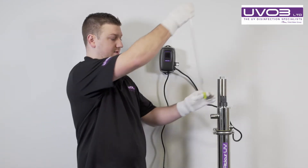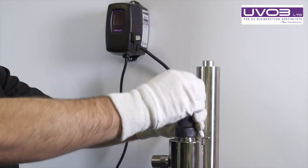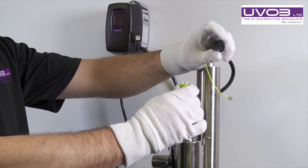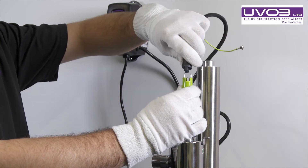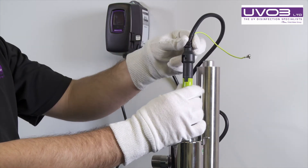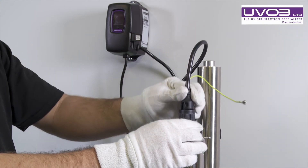Grab your new lamp, put it into the system, and put your connection back on. When you look at the lamp connection and the lamp, they've got some grooves to aid with the pins. Put this in and do the bayonet the opposite — clockwise — to lock the lamp into place.